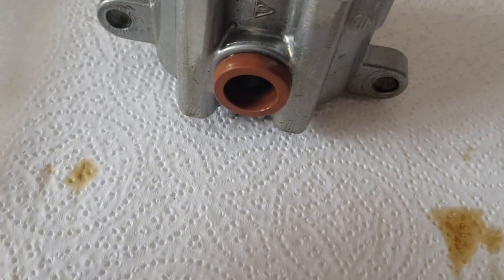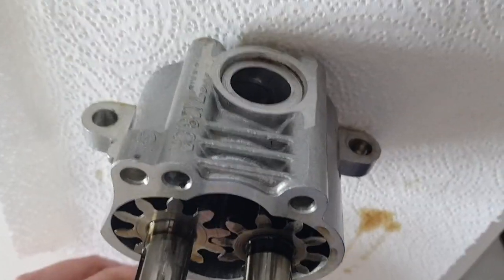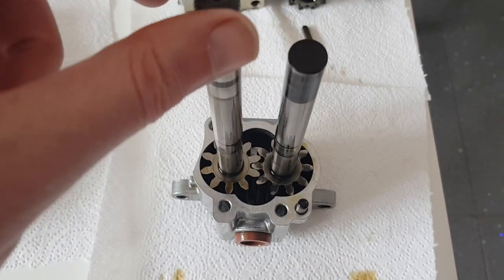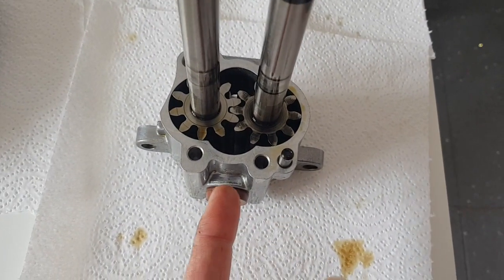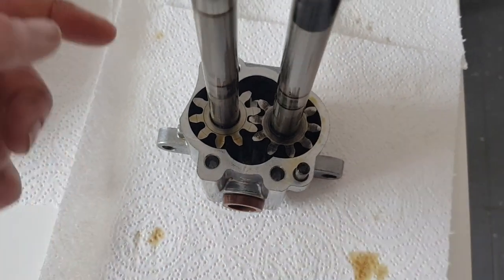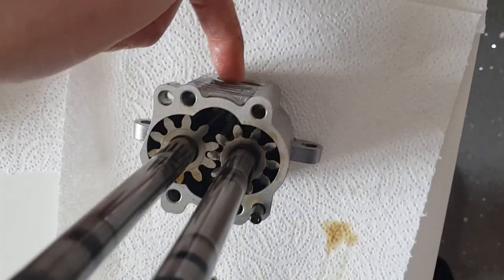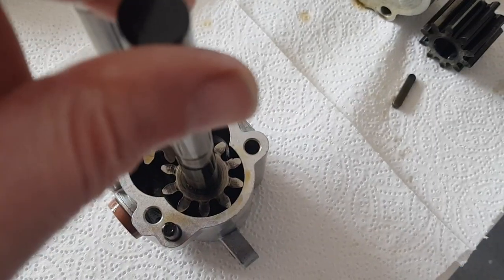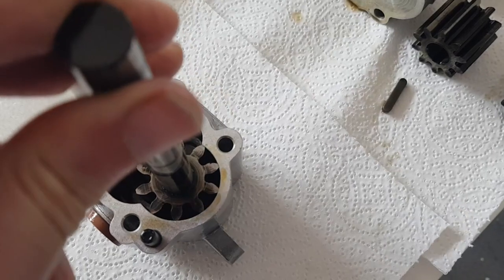We have one port on this side and another port on this side. This being the pressure stage, oil from the tank will go in one port and be forced under pressure out of the other port.